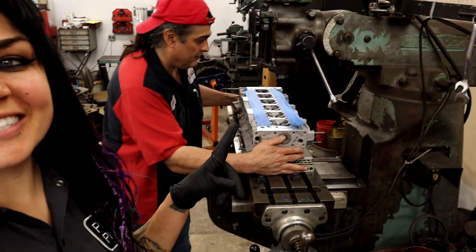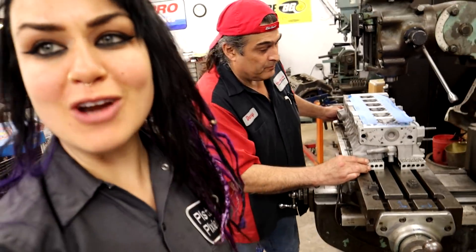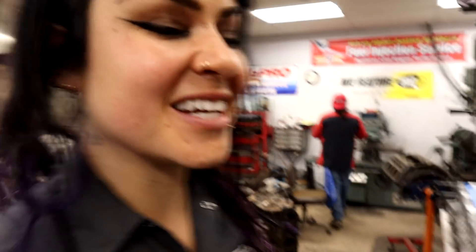For today's video, I've got the cylinder head off and we've got it on this contraption, aka the Bridgeport Mill. That is the contraption.